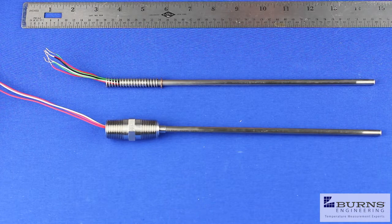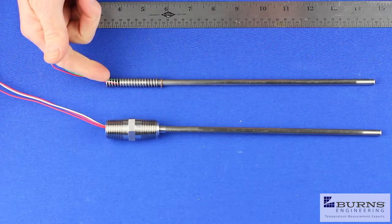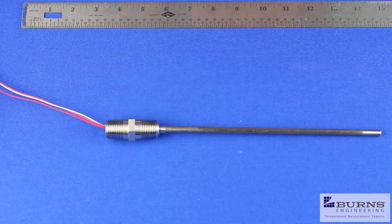Hi, Bill Berquist here with Burns Engineering. Today we're going to look at how to specify the proper probe length to fit an existing thermal well. We'll look at our two most popular probe styles: the type L and the type C. First we'll look at the type L.